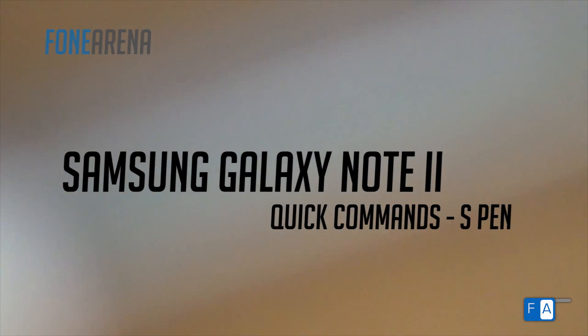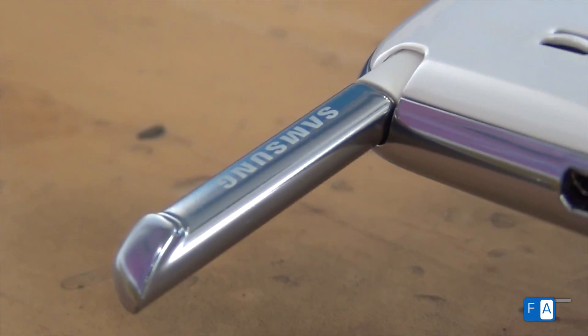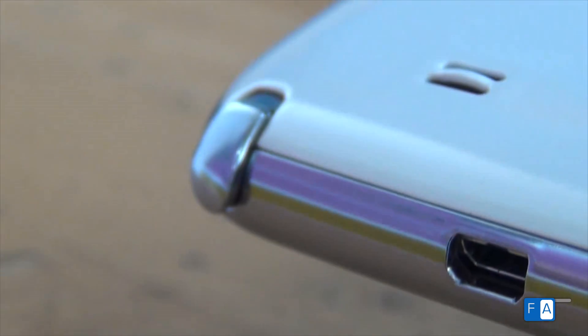The S Pen or the stylus of the Samsung Note 2 is getting closer to being a full-fledged magic wand. This is why you should not lose the pen ever.